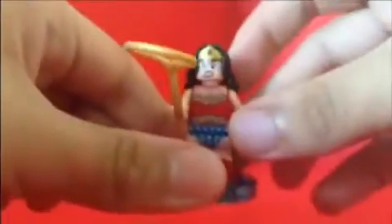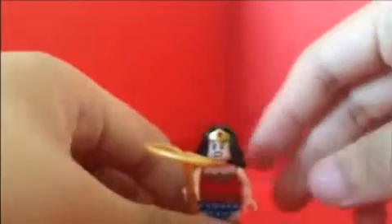She's a nice looking character, she looks really cool. This is my first Lego minifigure Wonder Woman — I don't have a Lego Wonder Woman, so this is my first one. She looks really good.